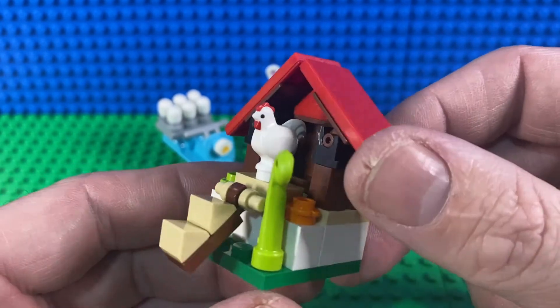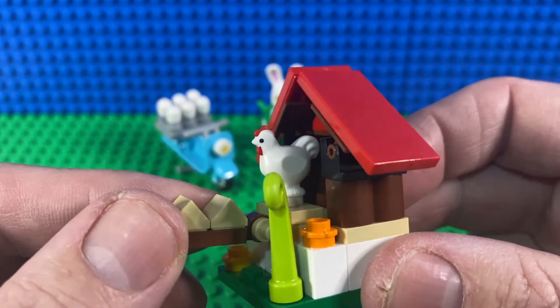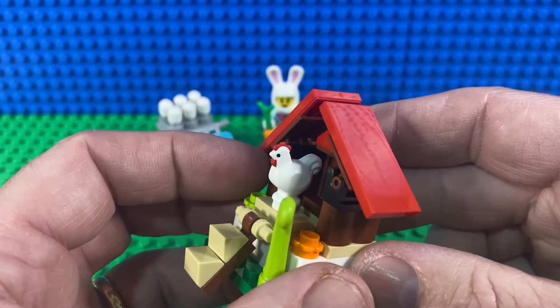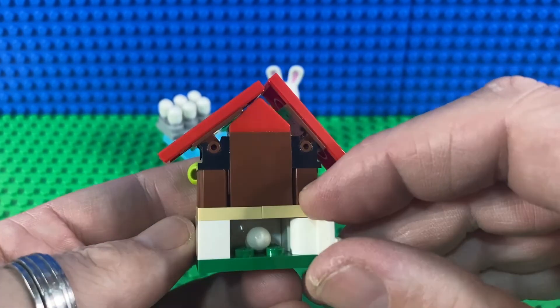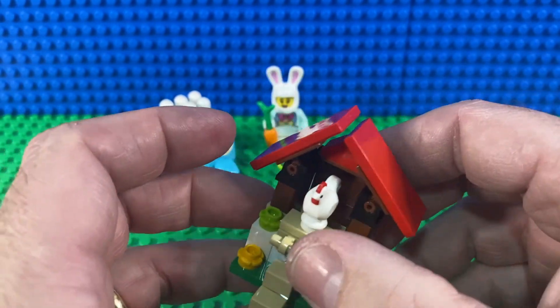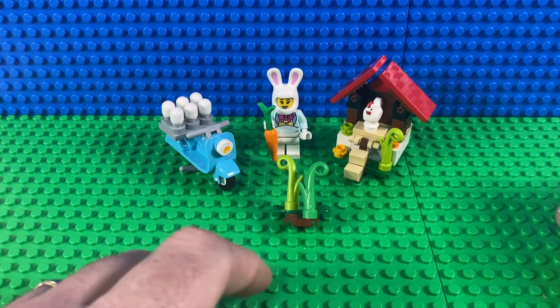She's getting her eggs from a small chicken, so we've got a chicken coop here with some steps up to the front. Nice little technique using the 1x1 pyramid pieces on an angle — when you angle them down like that they become steps. As the chicken lays its eggs, there's a handy little door in the back of the coop so you can retrieve them.